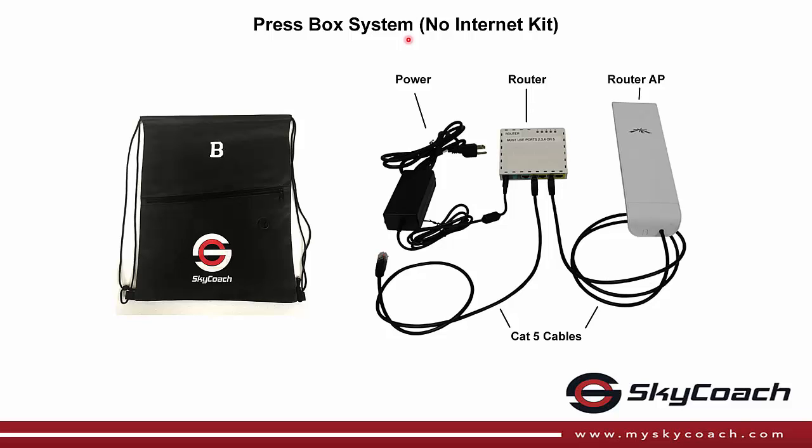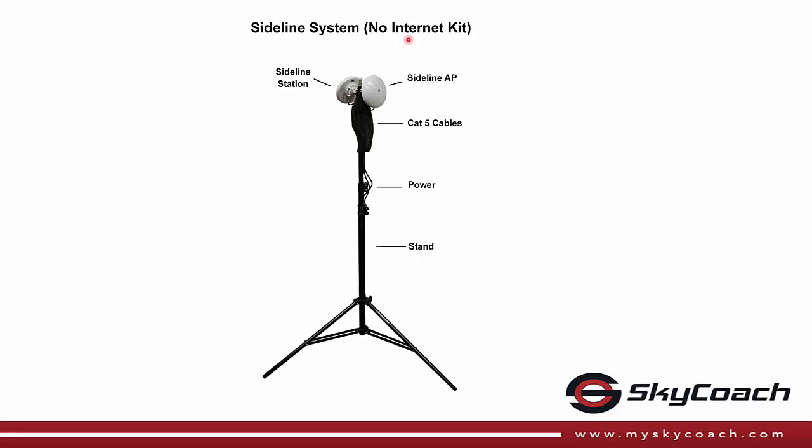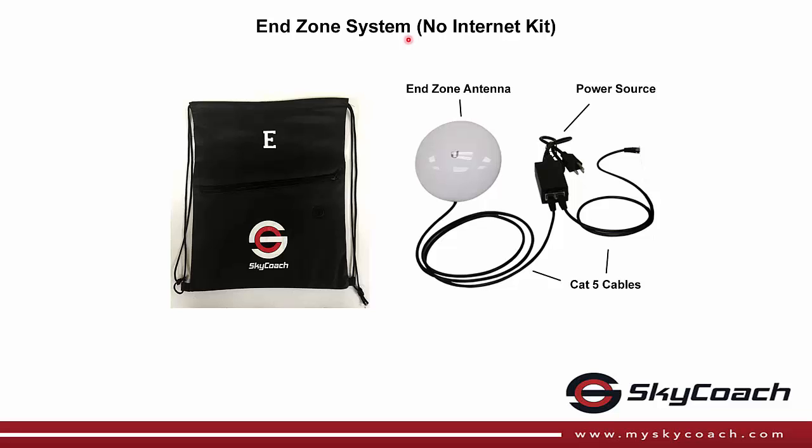The SkyCoach No Internet Kit is 5 GHz networking equipment broken into three separate systems: the PressBox system, the Sideline system, and the InZone system.